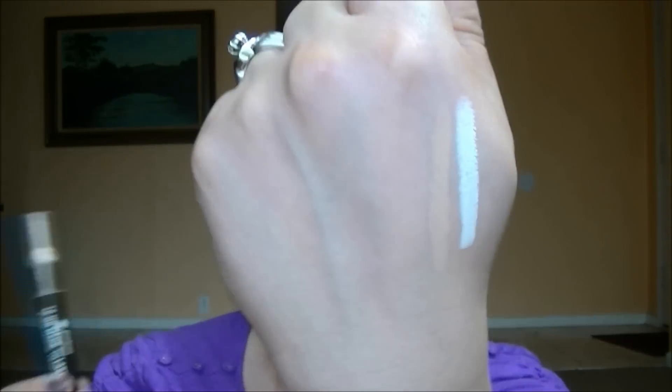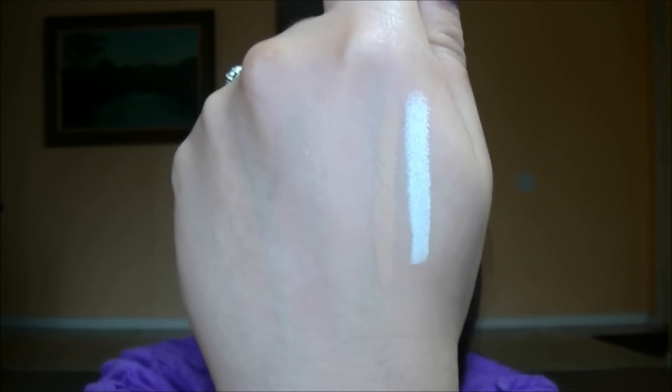If you have super oily lids you'll probably want to use a primer with it, but it's fine for my lids. I use it from lash line up to brow bone and it works the same way a MAC paint pot would — it gives you a blank canvas to work with, taking out any redness or veining. It's a really great affordable basic and I find mine at Walgreens.